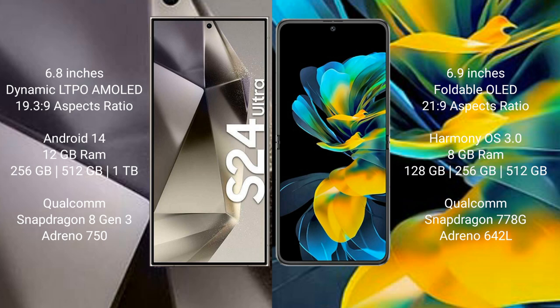The Samsung Galaxy S24 Ultra runs on Android 14 operating system, comes with 12GB RAM and 256GB, 512GB, or 1TB internal storage, a Qualcomm Snapdragon 8 Gen 3 processor and Adreno 750 GPU. The Huawei Pocket S runs on HarmonyOS, comes with 8GB RAM and 128GB, 256GB, or 512GB internal storage, a Qualcomm Snapdragon 778G processor and Adreno 642L GPU.